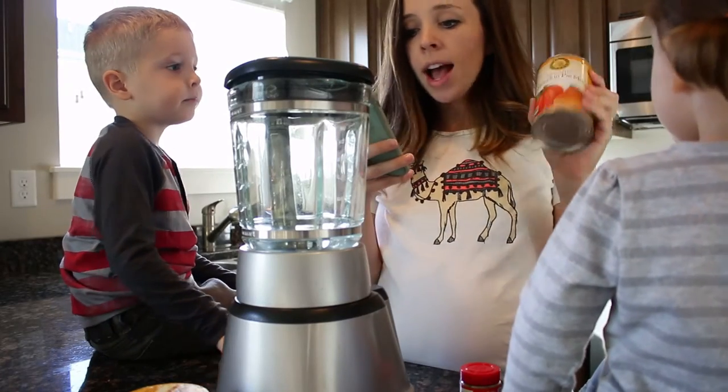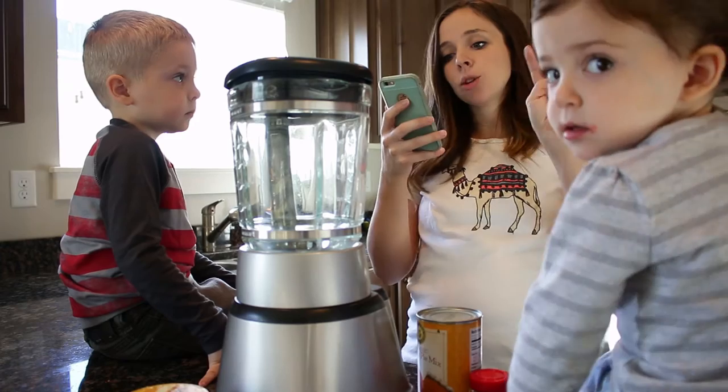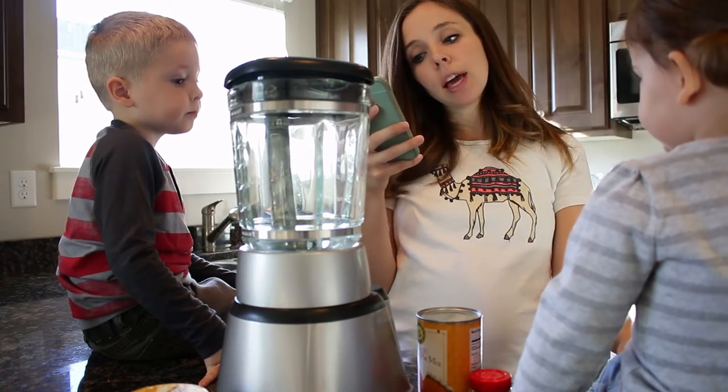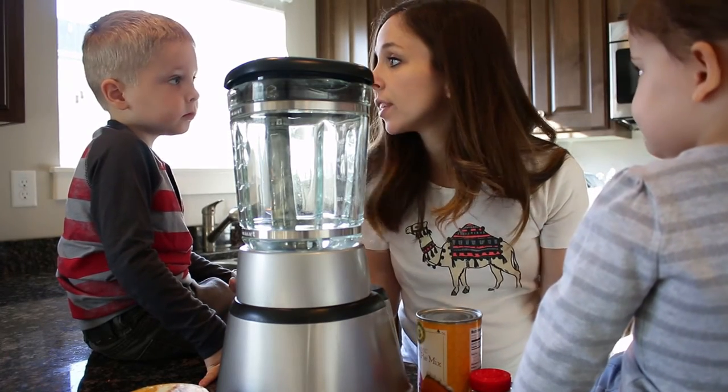Alrighty, this calls for half a cup of pureed pumpkin, a banana, ice cubes, vanilla yogurt, pumpkin pie spice, honey, milk, nutmeg, and whipped cream. We have everything we need.